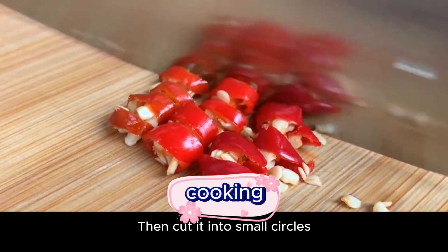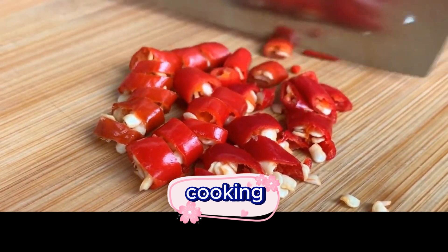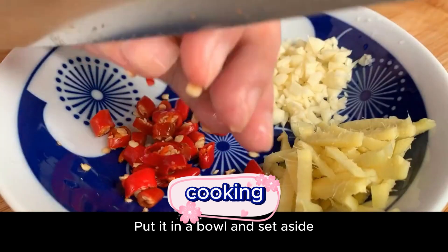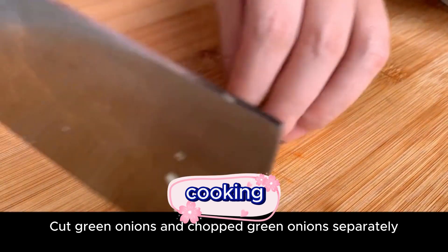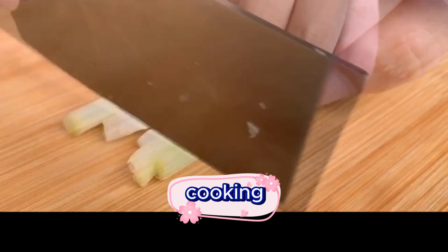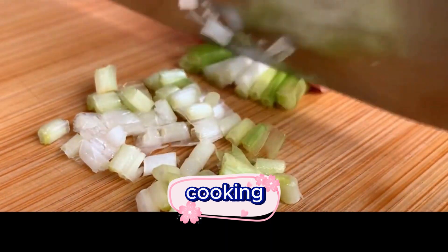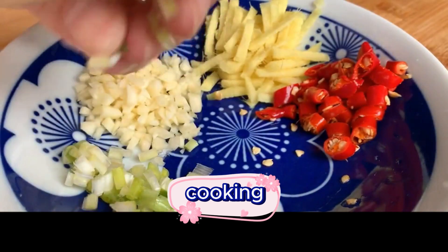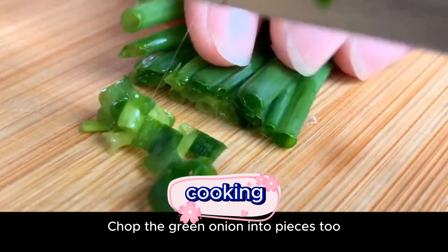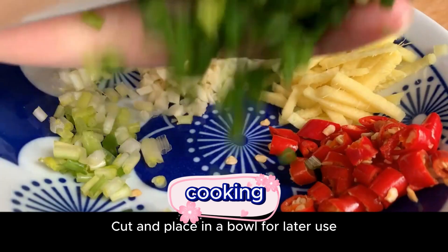Cut the garlic into small pieces and put in a bowl and set aside. Prepare a handful of green onions — cut the scallions into pieces and chop the green onion separately. Put in a bowl and cut for later use.